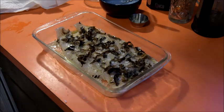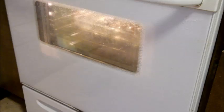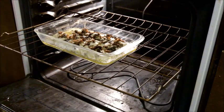Into the oven it goes — 350 degrees for 15 to 20 minutes until the fish flakes. There's the timer. I ended up giving this 20 minutes; it wasn't quite done at 15.